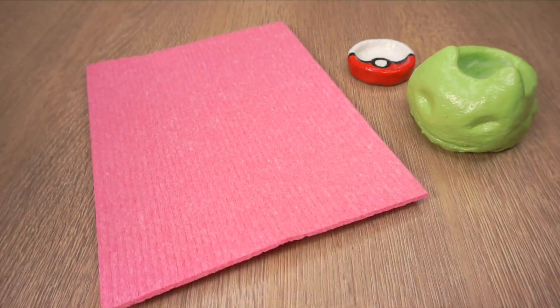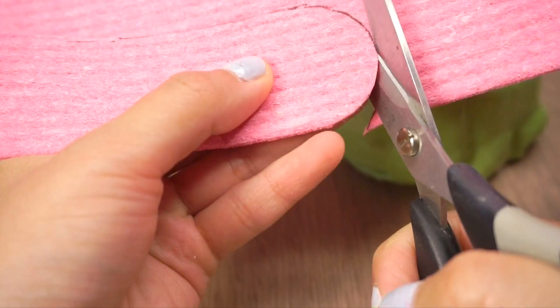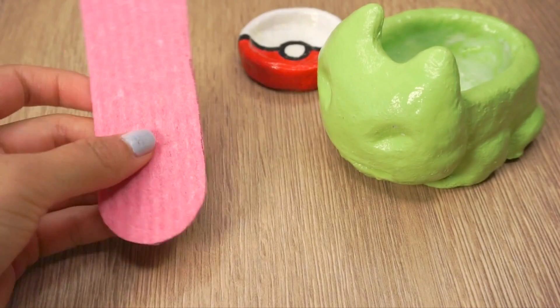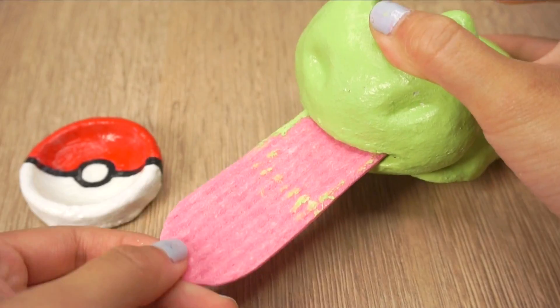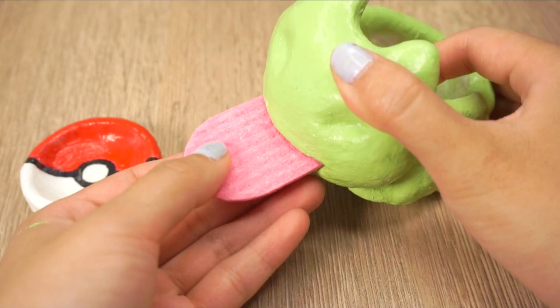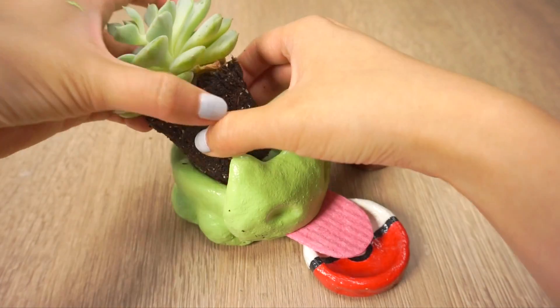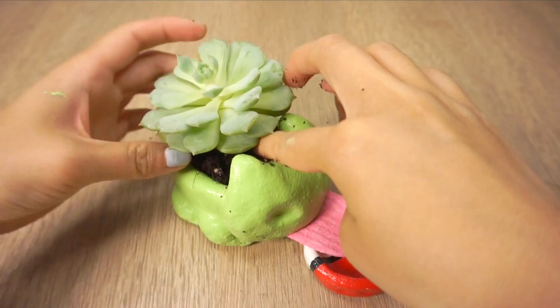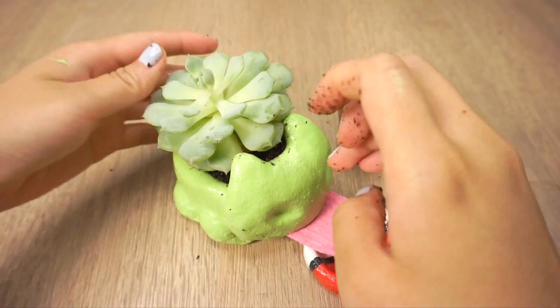I decided to use a thin kitchen sponge for the tongue instead of felt fabric since this can absorb more water. Simply trace the tongue shape onto the sponge and then extend it so it covers the base of the planter. Then cut this out, trim it, and slide it into the mouth. Next, depot the succulent and carefully plant it inside the pot. It's best to do this the following day when all your paint and glaze will be fully dry.